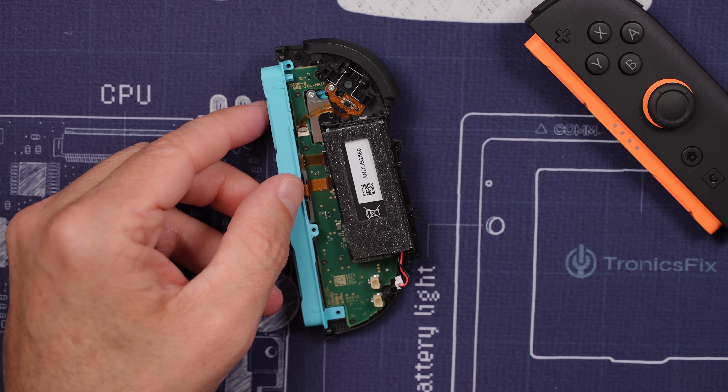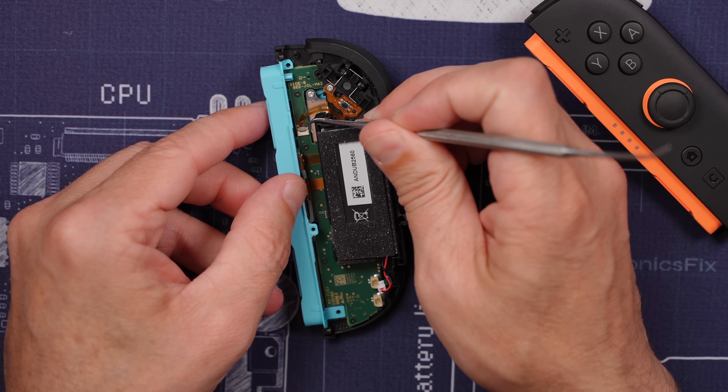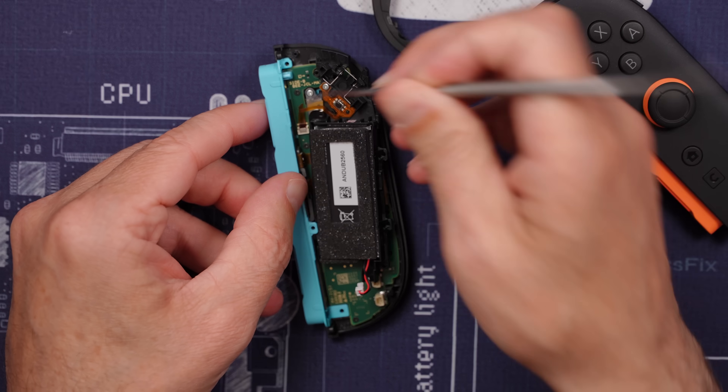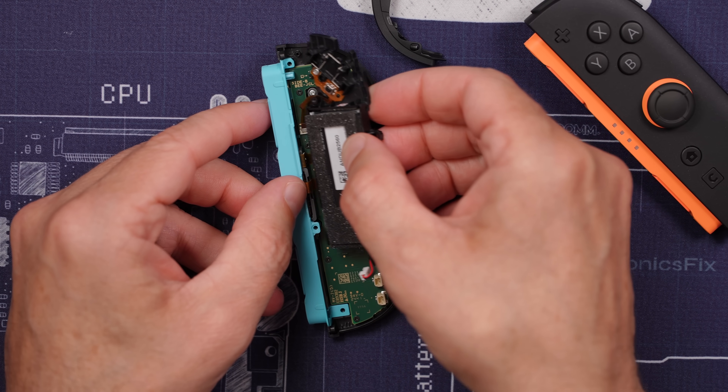We do have one ribbon cable we need to release with its locking tab just like that. Then we can pull that out.